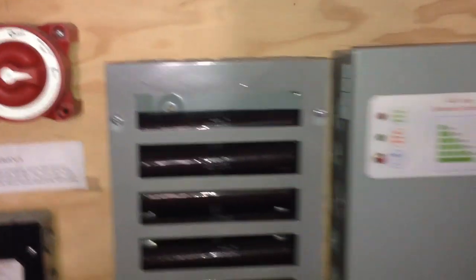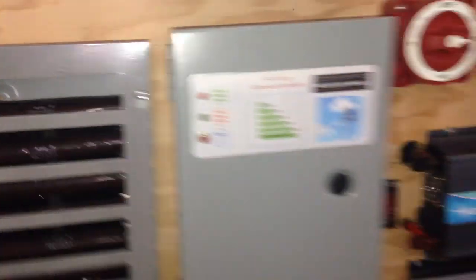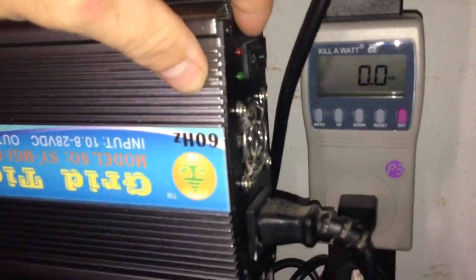This disconnects the battery and all the components from the battery. Then I turned it off and on. I learned from before that there's a surge or something — I had to turn the off switch on before I did that.